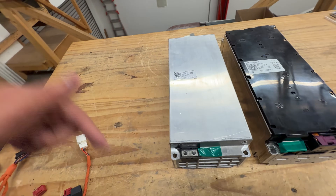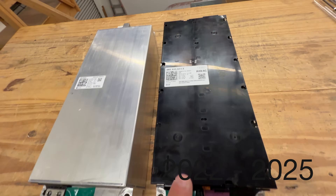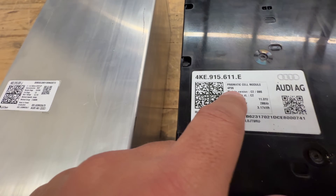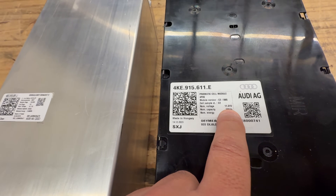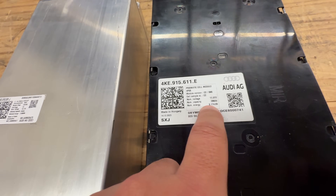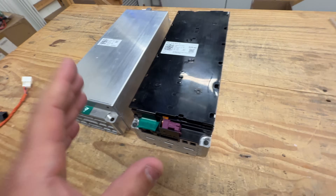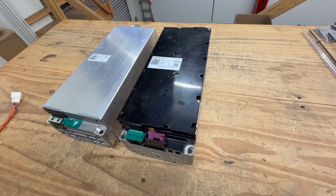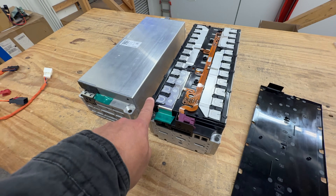The early version is one design, and the new version is this one here. The difference is that this one uses prismatic cells. The dimensions are actually identical — you could swap them between configurations. This one is also 3s4p. The nominal voltage is slightly higher at 11.1V versus 10.7V, and the nominal capacity is 288 amp hours, making this module a whopping 3.1 kilowatt hours — compared to about 2.1 kilowatt hours in some other modules we carry.